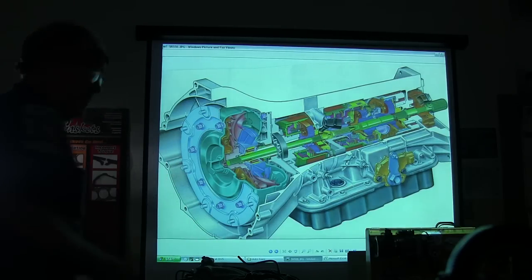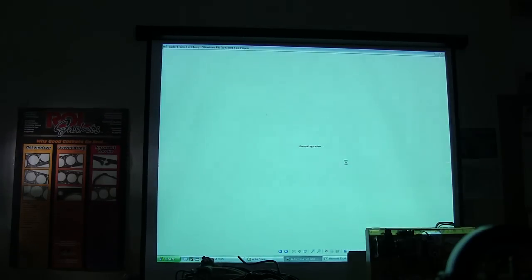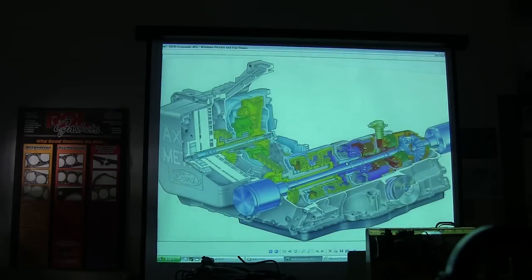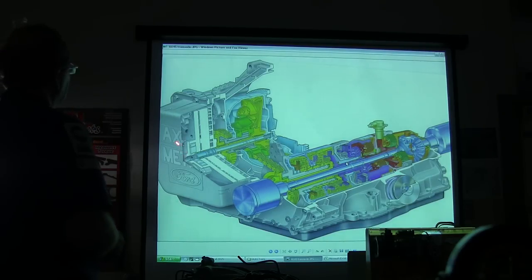These right here have all got fluid pistons that apply them. Now, this is how a front-wheel drive transaxle is put together.